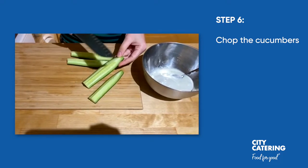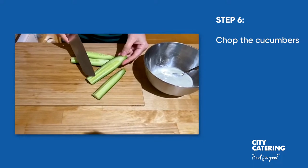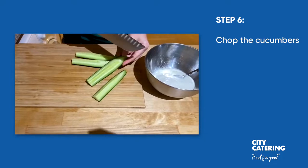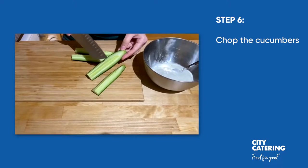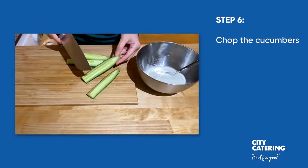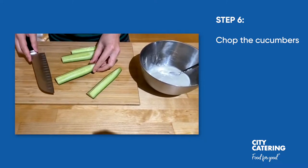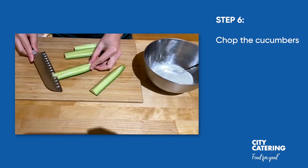It's absolutely fine to use the seeds for this dip, but sometimes they can make it a bit watery. So if you're going to make the dip and eat it straight away, leave the seeds in; but if you're going to make the dip and leave it in the fridge for a little while, I would recommend taking the seeds out to prevent the dip going very watery. Right now because I'm going to use this dip later on, I'm just going to take the seeds out very carefully — you can just do it like that.